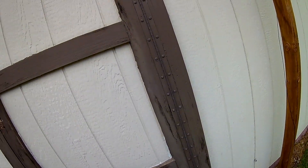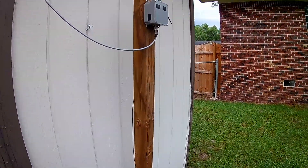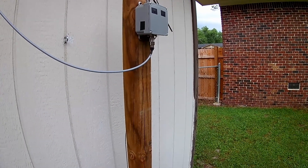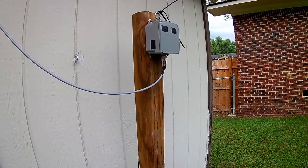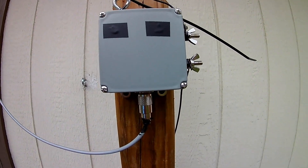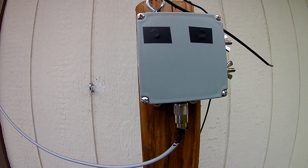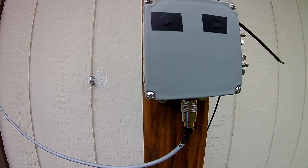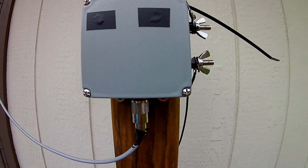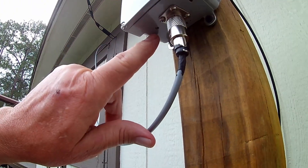KK4WX here. I want to show you a picture of my INFD half-wave transformer — this is it. I've got two weep holes drilled in the face of it for ventilation. According to Steve Ellington, you could just pour water over this thing and it wouldn't hurt it.